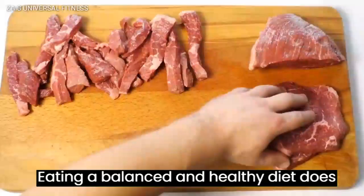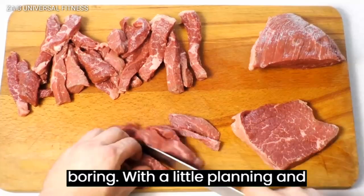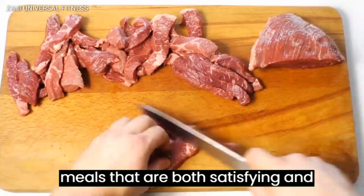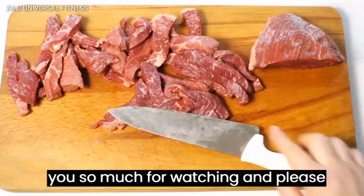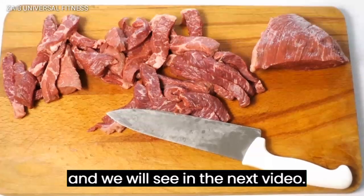Eating a balanced and healthy diet does not have to be complicated or boring. With a little planning and creativity, you can create meals that are both satisfying and good for you. Thank you so much for watching, and please don't forget to subscribe, like, and share. We'll see you in the next video.